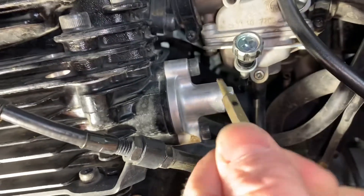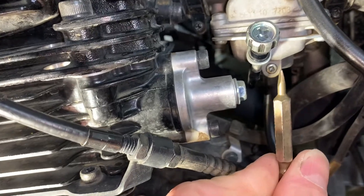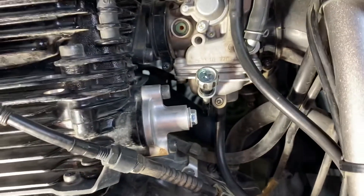One turn, then two turns, then a quarter — so two and a quarter turns out total. That's where it's at. You'll see a little set screw down underneath there, and that's how you do it.